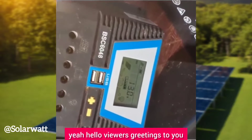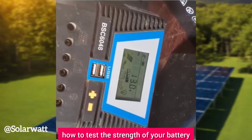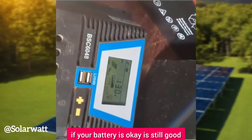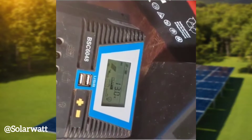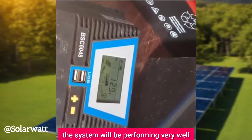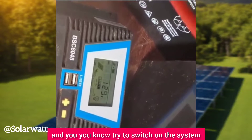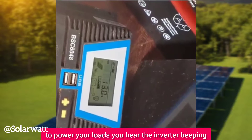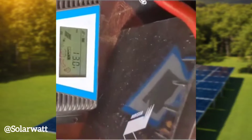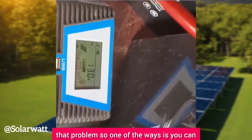Hello viewers, welcome to my channel. Today I want to show you how to test the strength of your battery using a load, to know if your battery is okay. During the day when the sun is available, you won't notice any problem — the system performs well. But at night when the sun is gone and you switch on the system, you hear the inverter beeping and the system shuts down. You can test whether the battery is causing that problem.